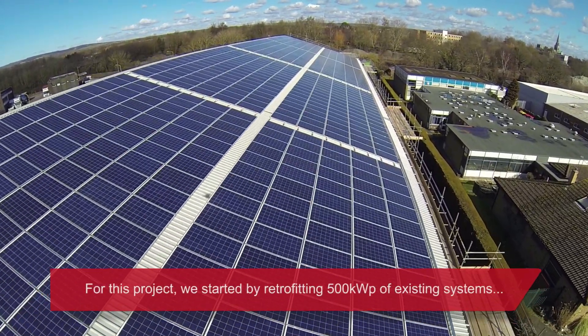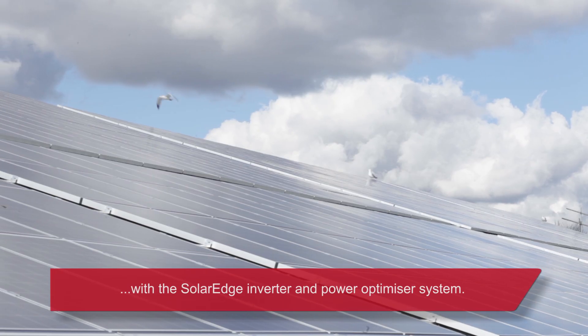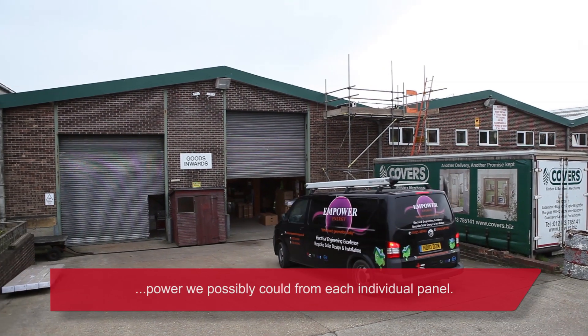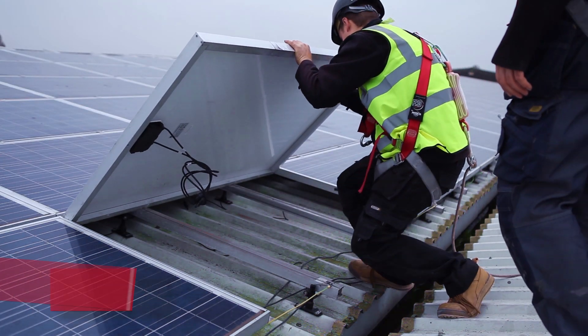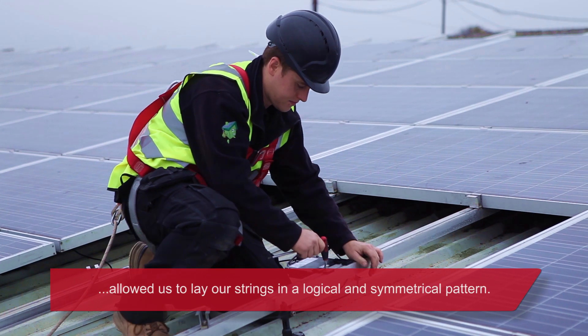For this project we started by retrofitting 500kW peak of existing systems with the SolarEdge inverter and power optimizer system. The module level optimization ensured we were getting the maximum amount of power we possibly could from each individual panel. The easy and flexible string design of the SolarEdge system allowed us to lay our strings in a logical and symmetrical pattern.